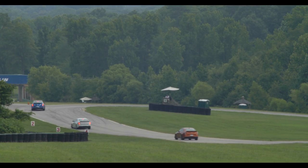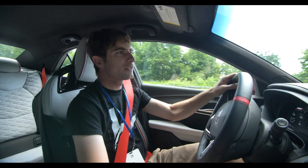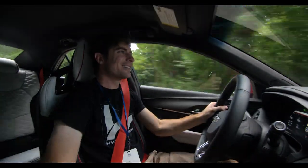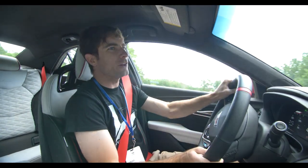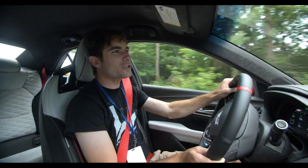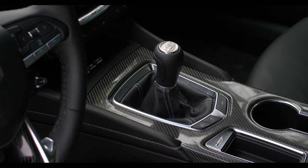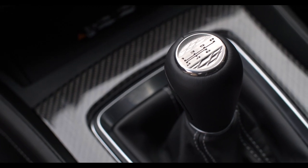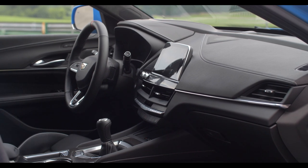Let's talk about what makes this so nimble. We have MagneRide suspension. Also, you might notice something — I have a third pedal. And not only that, I just flat foot shifted. Flat foot shifting is actually a built-in feature to this car, so you can just floor it, get all the way to the top of the rev range, and just hit the clutch and ping gears. It's amazing.